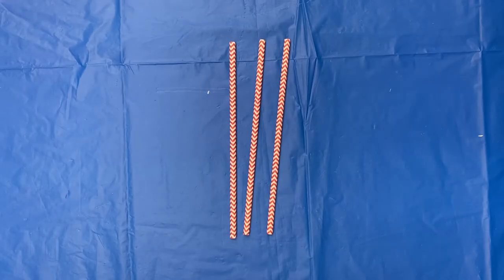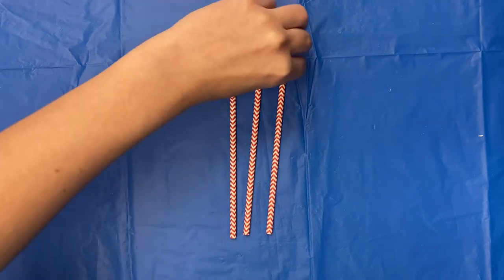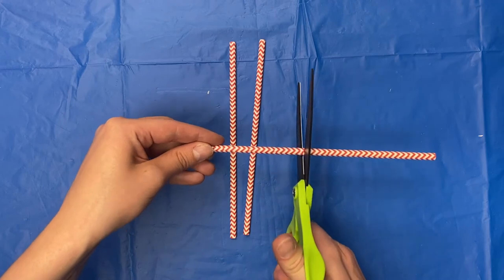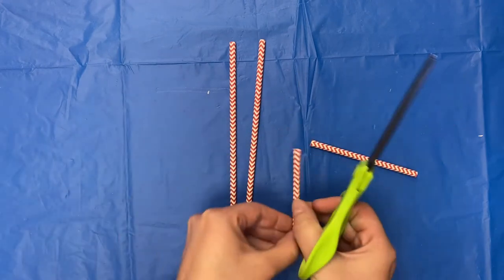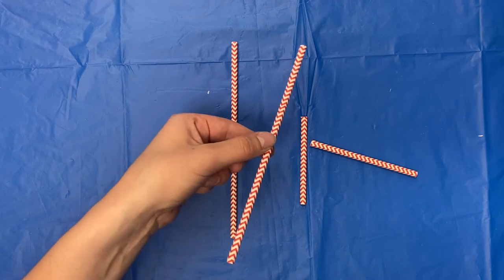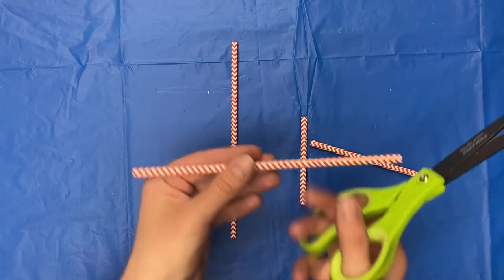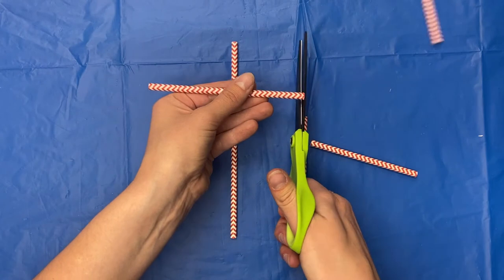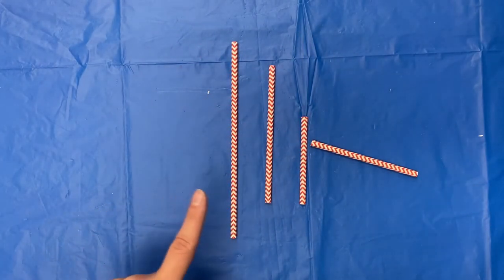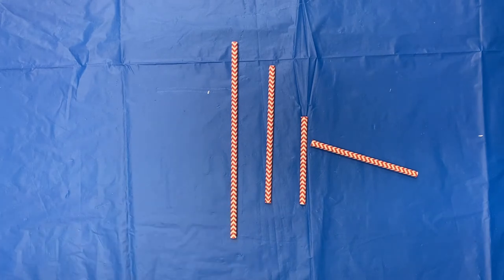You will need to prepare three different lengths of straws. Cut some of your straws in half. Cut some of your straws off at about one-third of the length, keeping the longer piece, and leave some of your straws at full length.